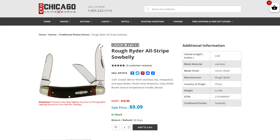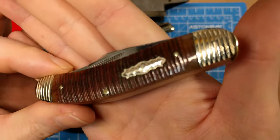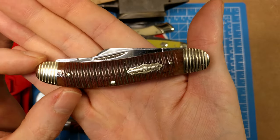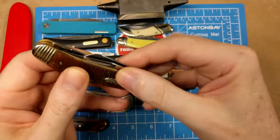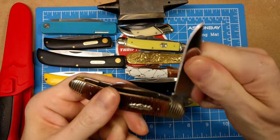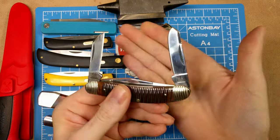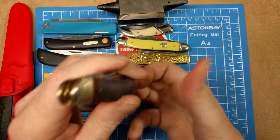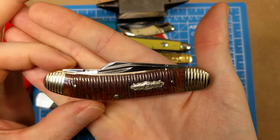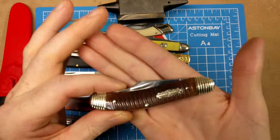One of my favorite patterns is the sow belly — here's an example for just $9.09. Model number RR1975 from Rough Rider. You get a saw cut bone handle with striped bolsters as part of the All Stripe series. As a sow belly stockman, you get clip point, sheepsfoot, and spay blades — all 440A stainless steel with a mirror finish.